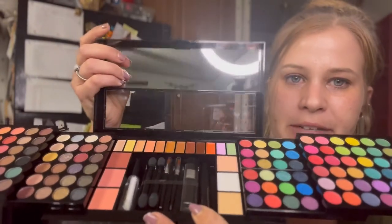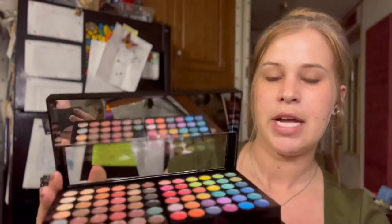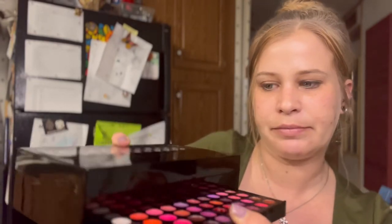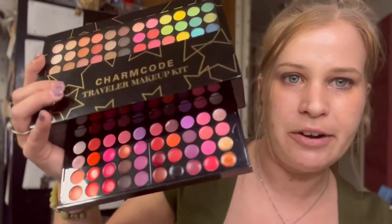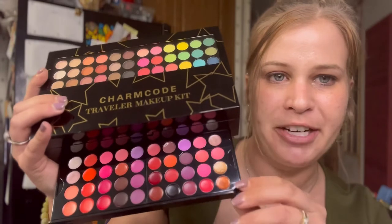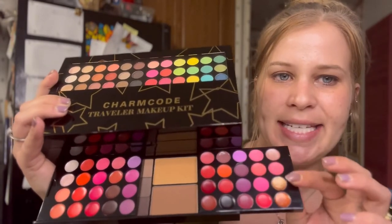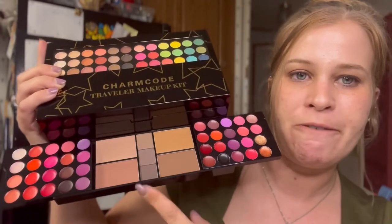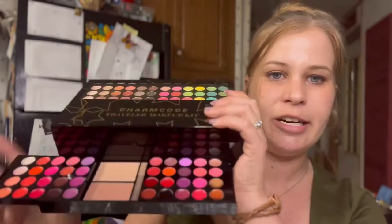Closing the top part, we move to the second layer, which pulls out from the bottom. Looking at it head on, these are all your lip colors — a very generous amount to play with. Sliding these out the same way, you're introduced to four different bronzers and in the middle three different colors of brow powders. I'm really excited to dig into this and see how good it is.